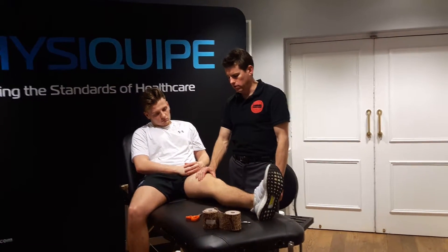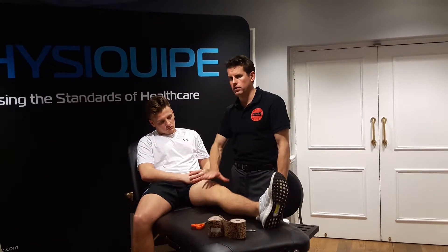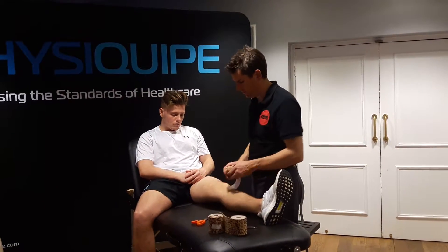Got a central quad tear here. What do I want to do? I want to unload the extensor mechanism. So here's what I'm going to do.